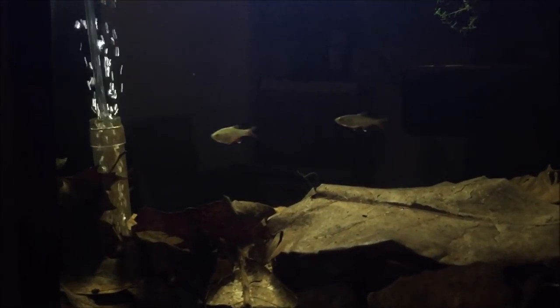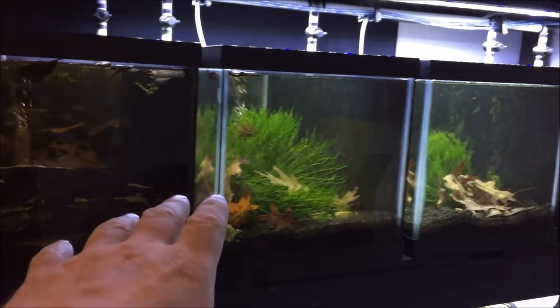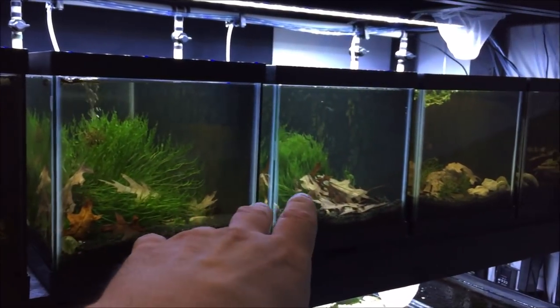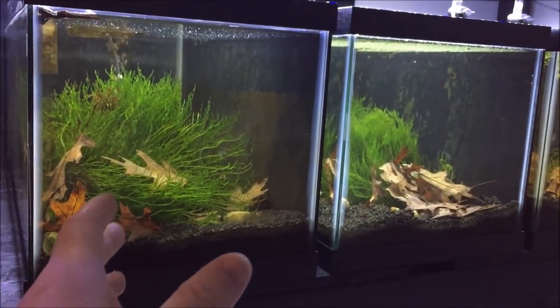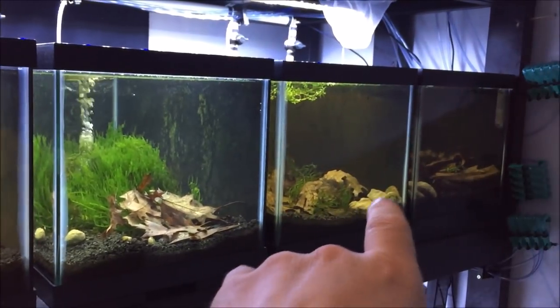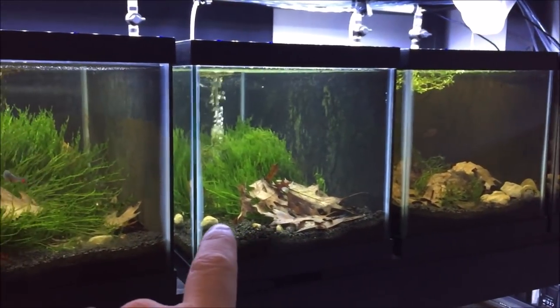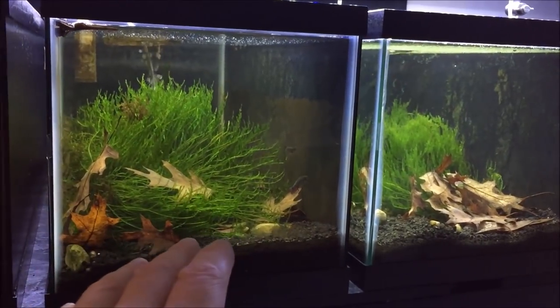Over here I've got a group of blood fins once again — big catapa leaves, small catapa leaves, and some oak leaves, just chucking them in there. I'm really digging these tanks. This is all natural — I really love the look of the leaf litter. I've never really messed with leaf litter much with fish before, but I'm really digging it. Snails love it, fish love it, shrimp love it.